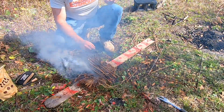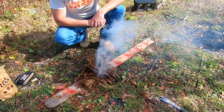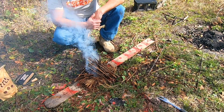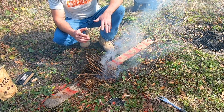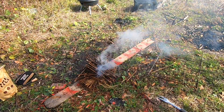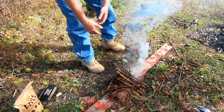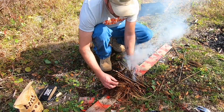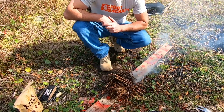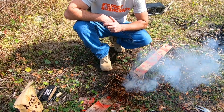I just burned my finger — that's going to be a little blister. We're just going to let this burn and do its thing. One of the things I love about Bigfoot Bushcraft is that no matter what scenario I'm in, I can always get a fire going. Alright guys, as you can see — we got fire! If I quit messing with it, we'll have fire. Going good!